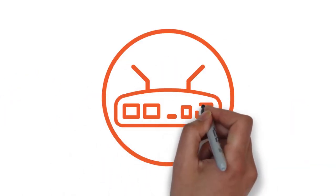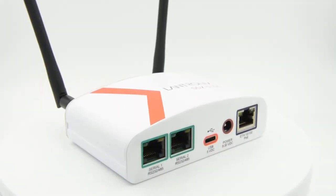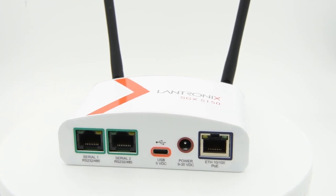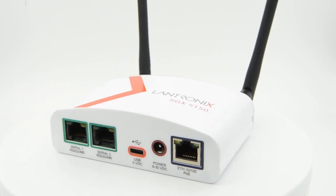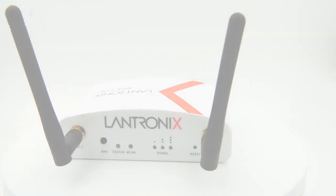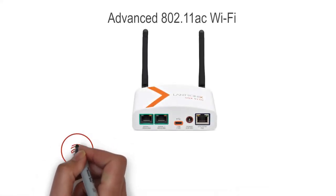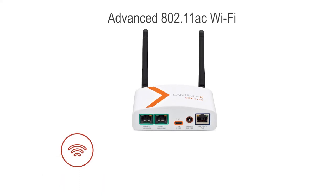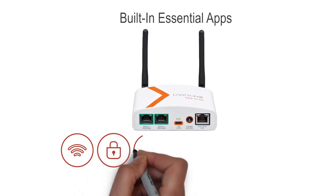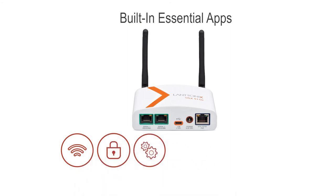There is such a solution — it's the Lantronix SGX 5150, the industry's next-generation advanced IoT device gateway designed for business-critical applications. Its features include high-performance advanced 802.11ac Wi-Fi for robust dual-band wireless connectivity, enterprise-class encrypted security, and essential gateway apps to accelerate your IoT deployment.